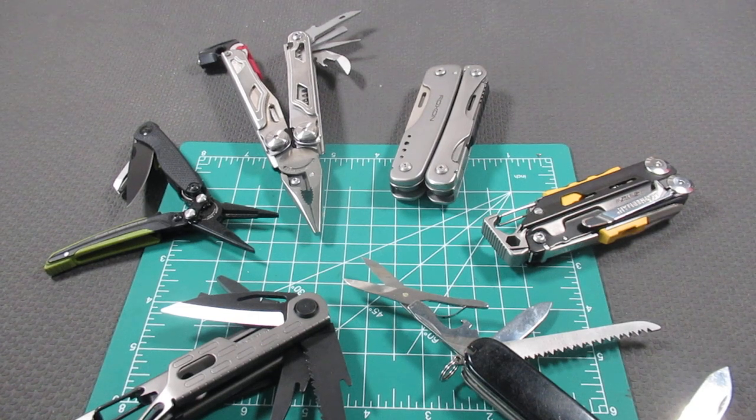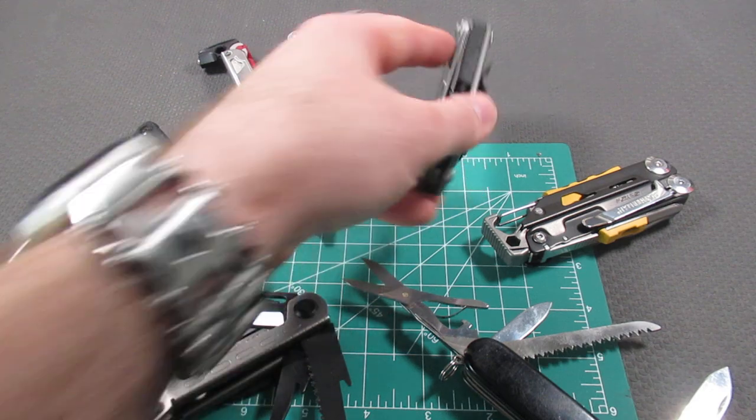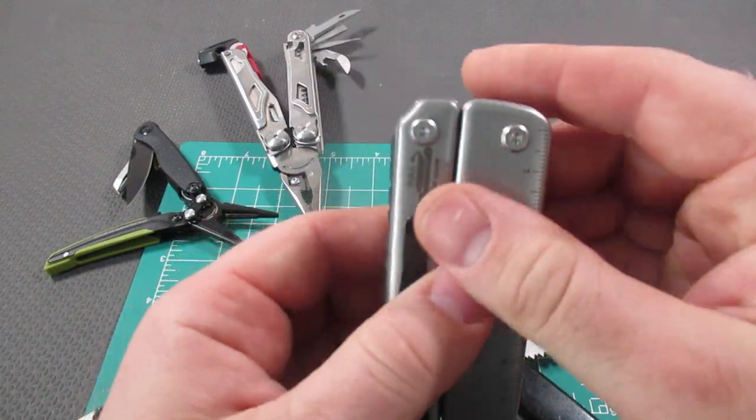What is the best camping or outdoor multi-tool? Let's take a look at the top six from the major brands, and I'll let you decide. We'll start with the cheapest and work our way up.